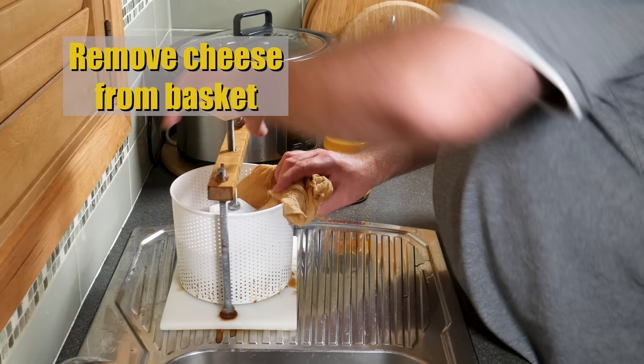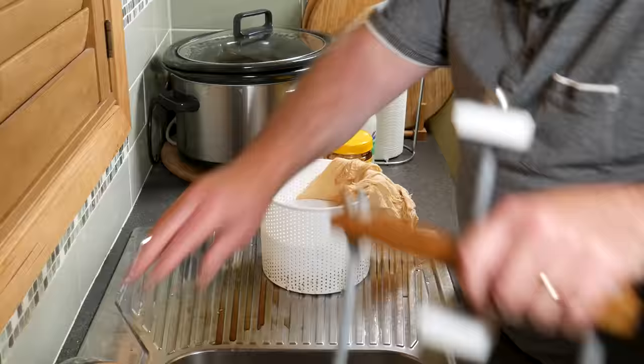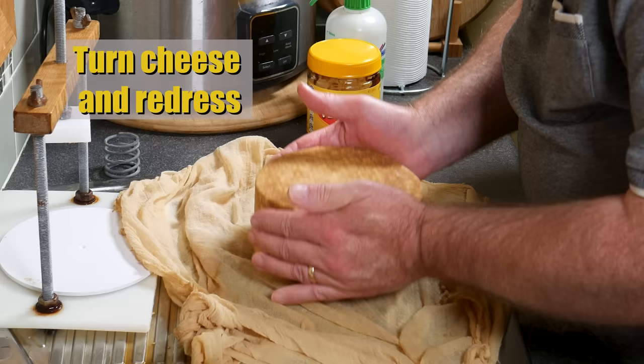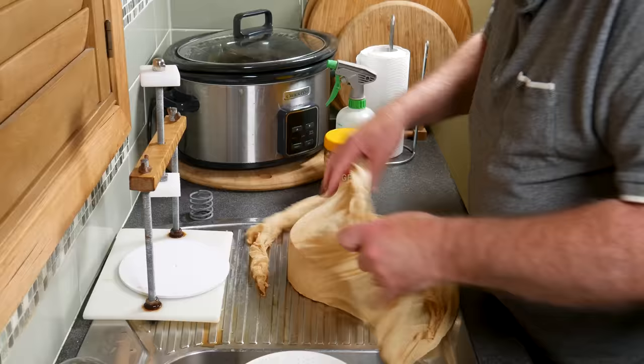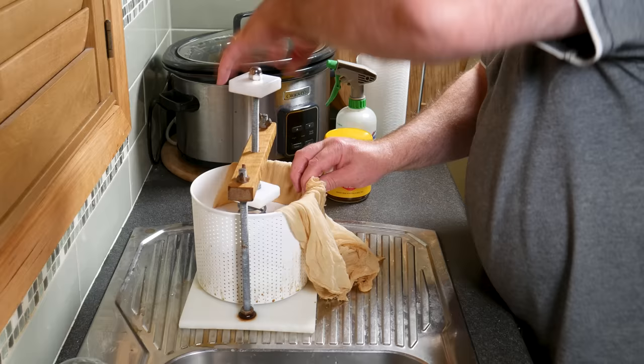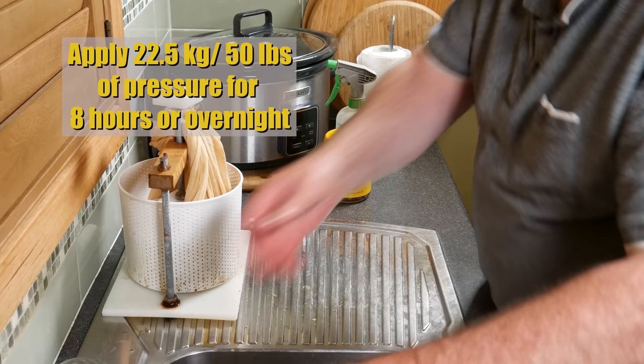Remove the cheese from the basket — it's pretty hard to get out now, it's getting pretty tight. Turn the cheese and redress it. It has a solid rind now, but it's still quite moist and spongy. We need to do one final pressing: pop it back into the press and apply 22.5 kilograms or 50 pounds of pressure for eight hours or overnight.